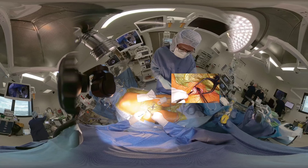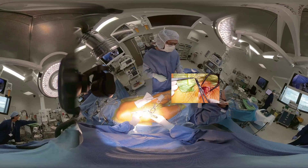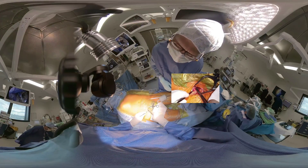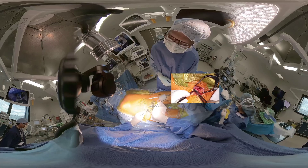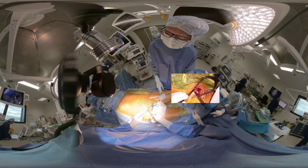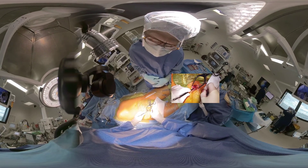Prolene-sutured purse strings are placed wide enough to lift a cap of vascular tissue after the cannulas are inserted. The cannulas are introduced using a guide wire, starting with the vein and then the artery.